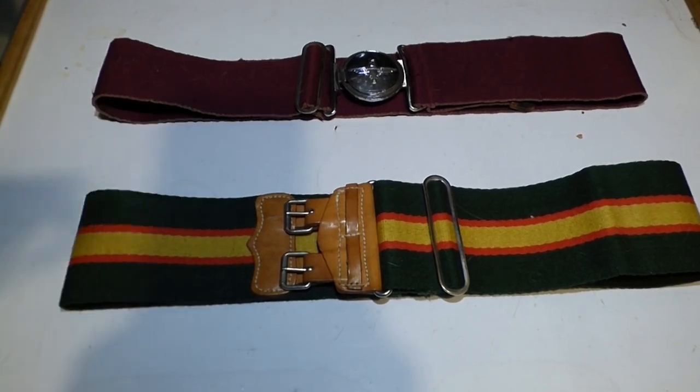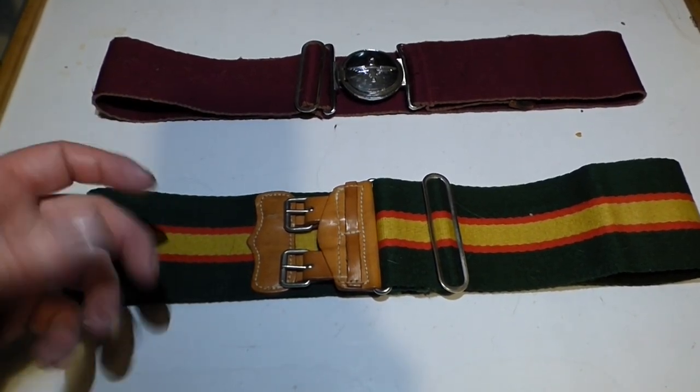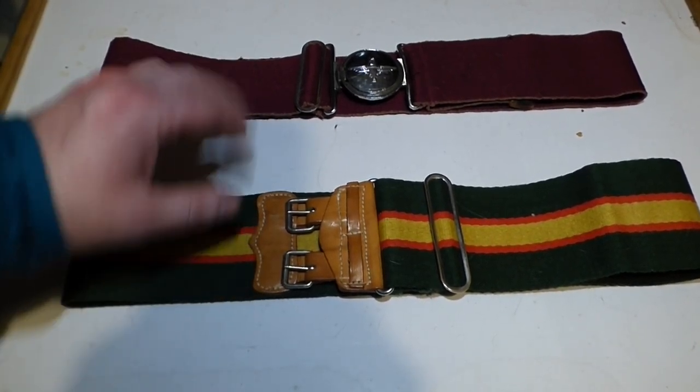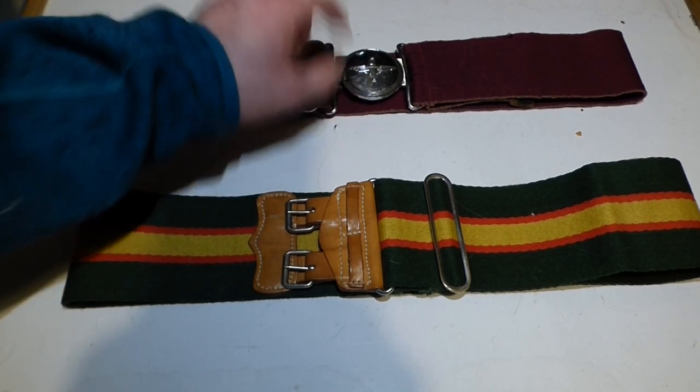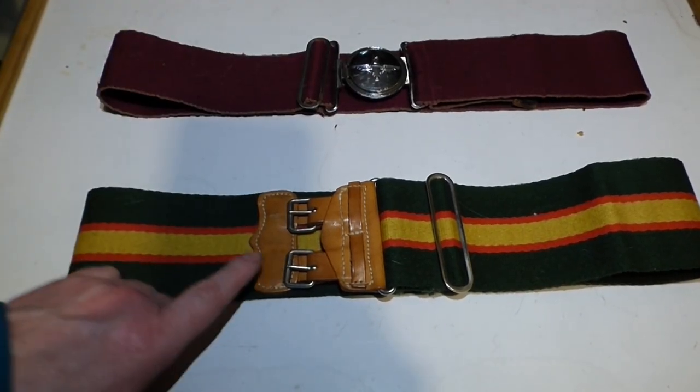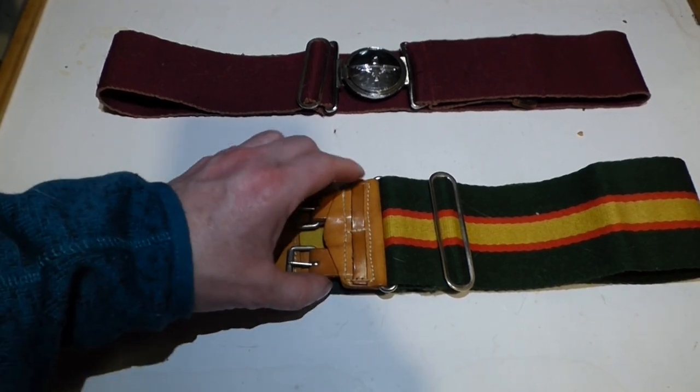They're a regimental item of the British Army. Now each badged regiment in the British Army has its own individual staple belt. I have just two examples here. This is the Parachute Regiment one, as you can see, and this is the UDR, Ulster Defence Regiment one, with the bucklers.